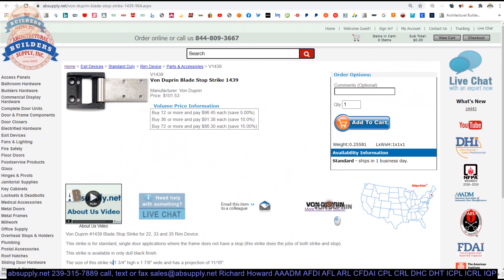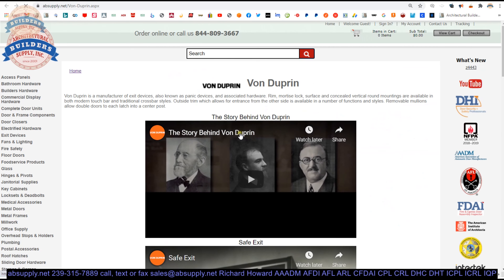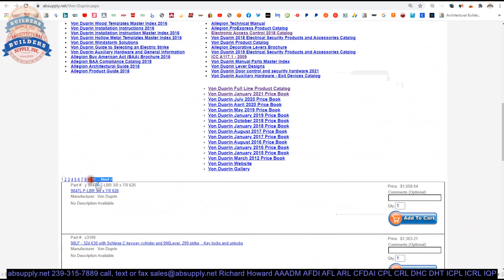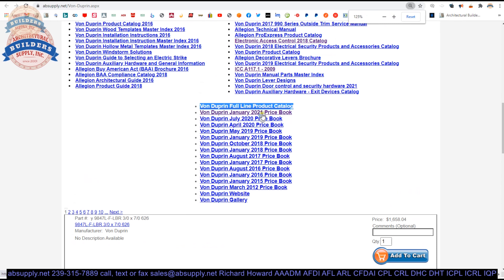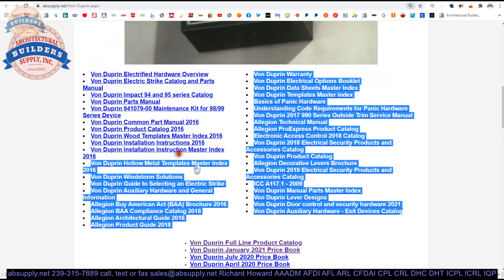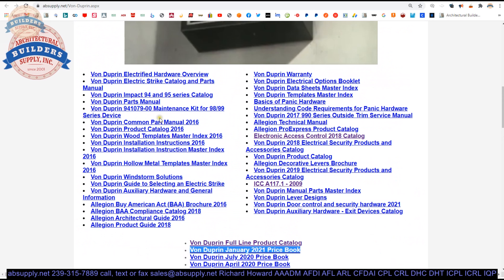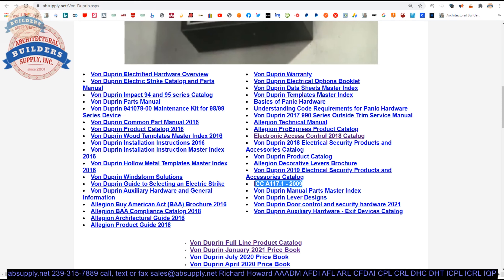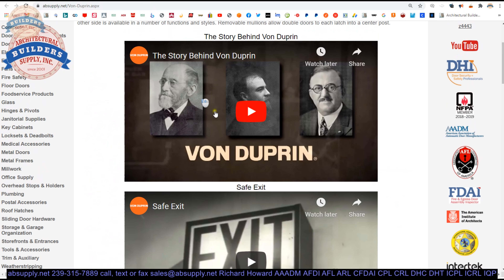There's a link below this video to the manufacturer's page. From there, you can pull up all of the Von Dupren products we sell via horizontal navigation, as well as a link to the manufacturer's website and the full product catalog. Other encyclopedic documents are available there as well, such as templates, parts manuals, and the A117.1 design guide for accessible buildings — also known as ADA. A couple of manufacturer-produced videos are there too, very interesting.